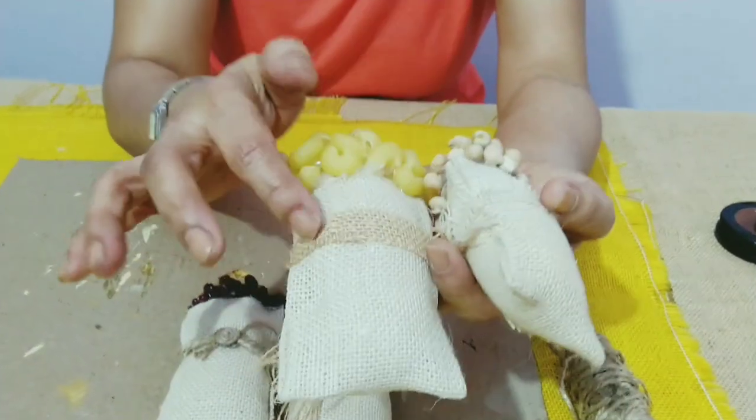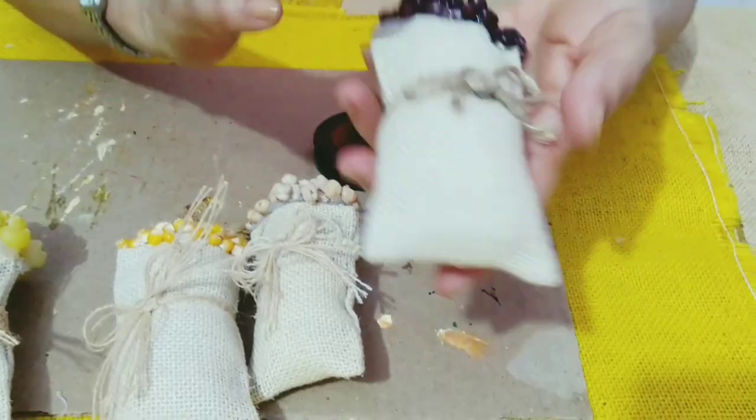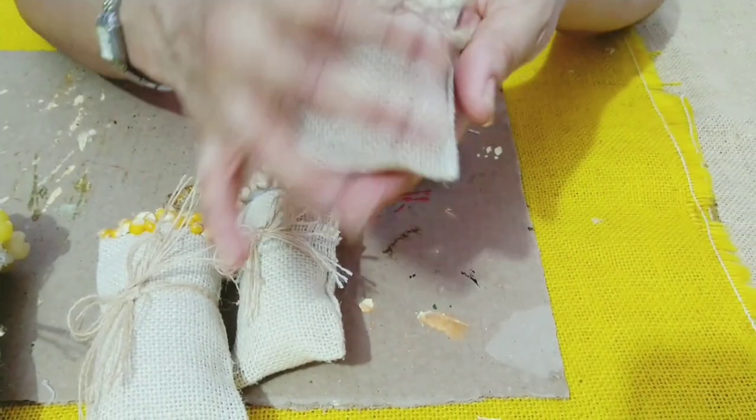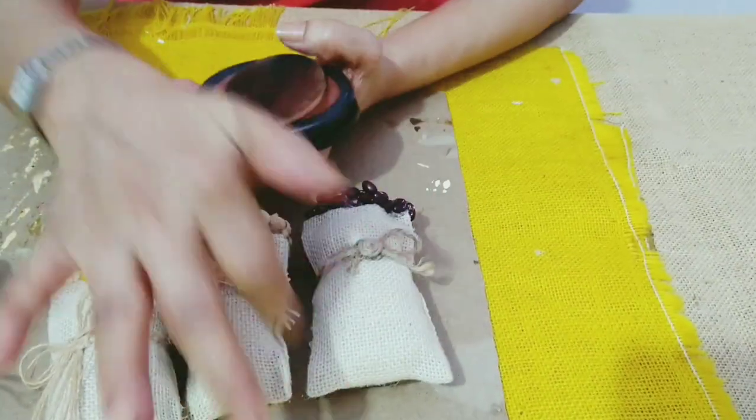I've used jute cloth strip and here I've used jute twine. Now, to give it a distressed look because bags are a little dirty, I'll use this brown ink pad and I'll distress the corners.